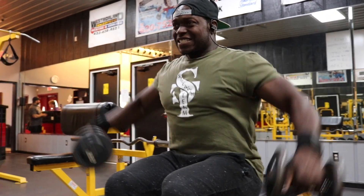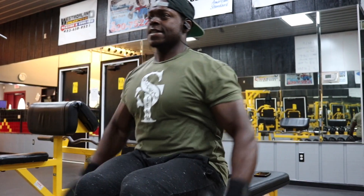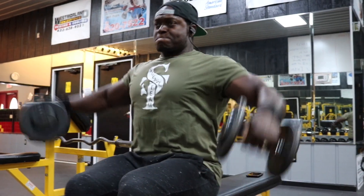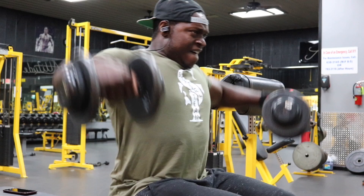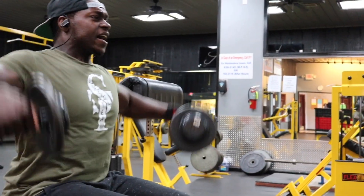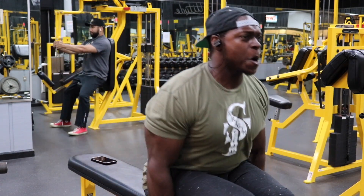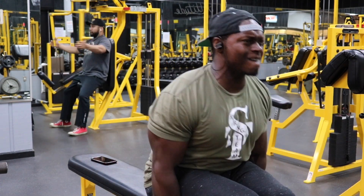Our first exercise is the Seated Dumbbell Side Raises. We have six total sets, and I'm telling you, your side delts are about to be more pumped than they have been in a very long time. Your first set, choose a challenging weight for you to get 20 reps. After you finish with that, increase the weight. Your second set, choose a challenging weight for you to get 15 reps.